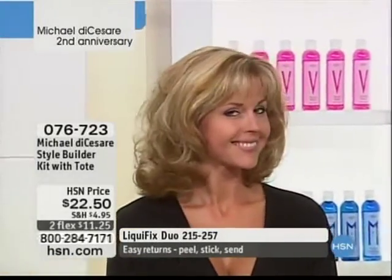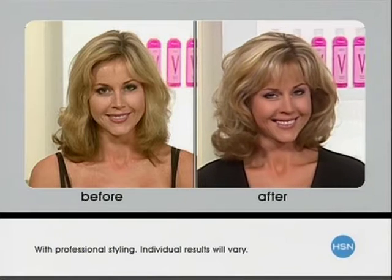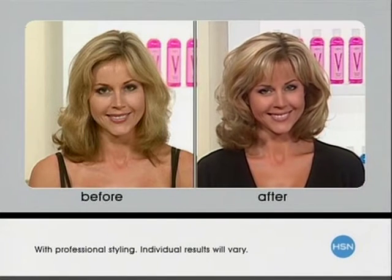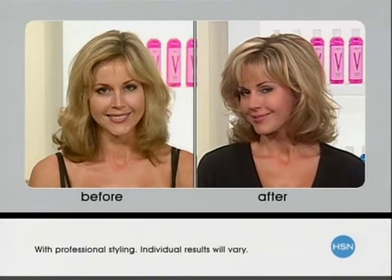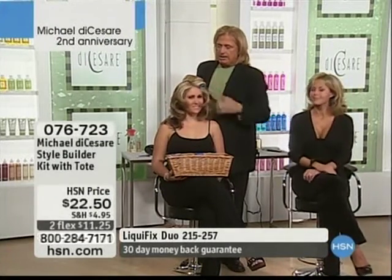Look at how you have the curl, the height, the volume, the lift. Look at the before and after once again — all the color looks that much more refined. It's because she's not using hair products that are going to weigh the hair down or mattify the hair — not at all. Gorgeous shine, absolutely beautiful, really pretty. All right, now what are we doing over there, Michael?